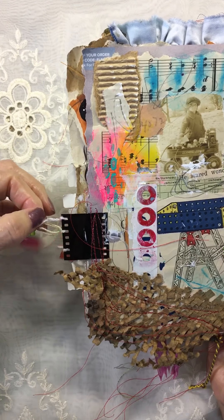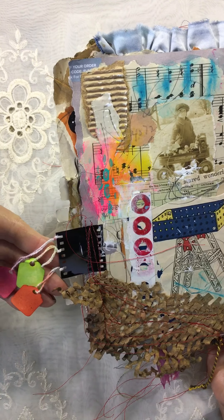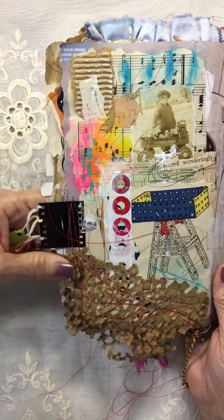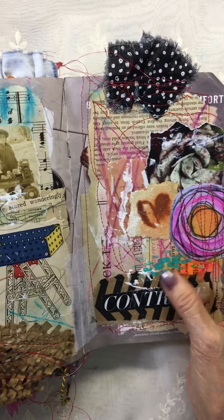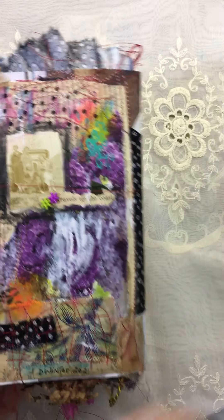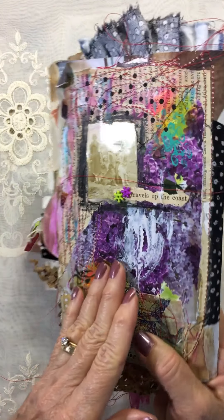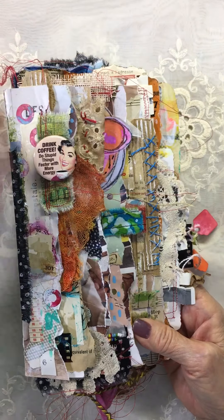Film strips are great for hanging stuff off. These are just some jewelry tags I dyed with ink dilution spray inks, and some packaging. It's not very big but it sure was fun to make. Hope you liked it and thank you for watching.